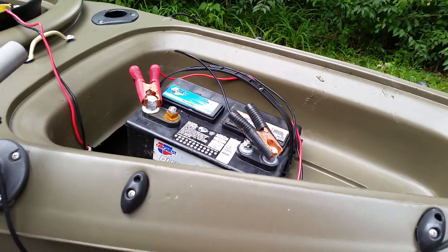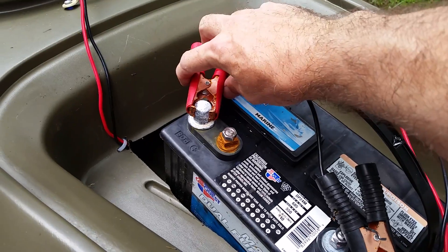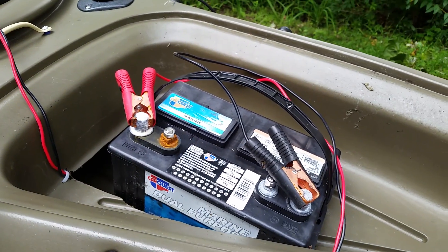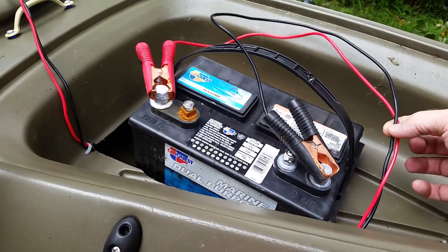It might look a little complicated with wires going everywhere, but it's really simple. I've got my battery back here with quick disconnects — I can unhook them, take the battery out, put it in the shed on the charger, and the wires just live in the kayak, wired in permanently.